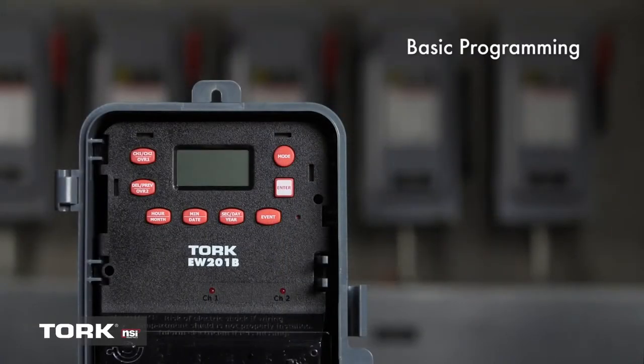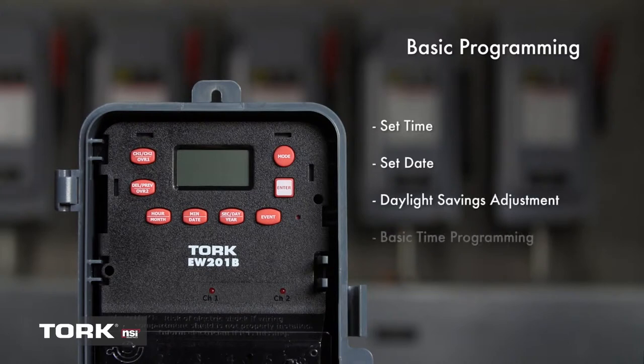This video will cover basic programming, including steps to set the time and date, the daylight savings feature, and how to set the timer for basic programming. Icons in the lower screen will help you navigate.